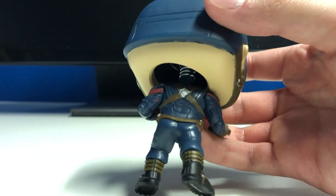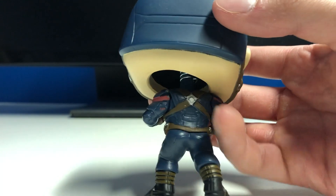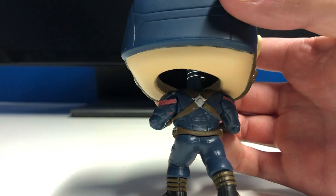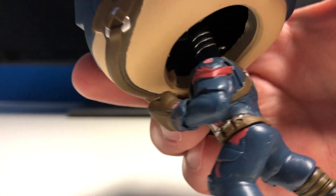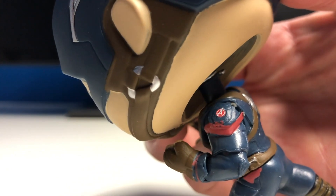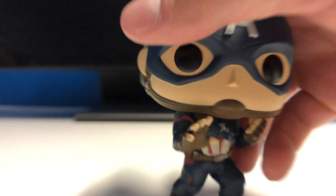On the back, he's got the two straps where he puts the shield, and then there's a little bit of red accents around the shoulders. You also get the Avengers 'A' on his deltoid there, and on this side as well — though that one's a little harder to see because it's under the actual head.